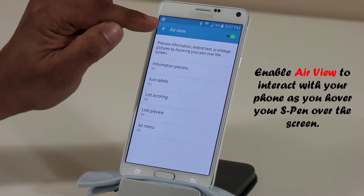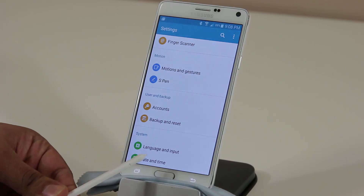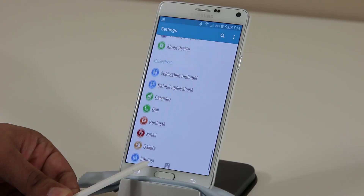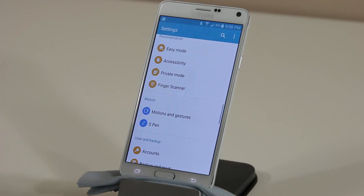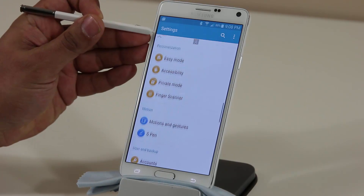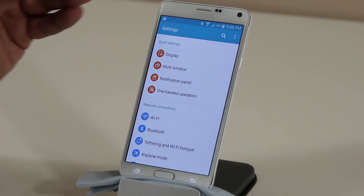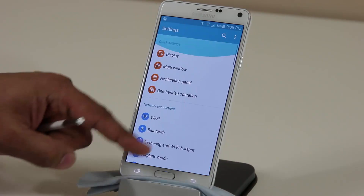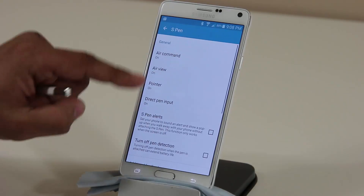Let me show you what I mean by list scrolling. Go back into Settings — this is the main settings screen — and by simply hovering your S Pen towards the bottom of the screen, you can scroll down without touching the screen or using your finger. The same works going up. Just by hovering the pen towards the top it will take you to the top without using your fingers.